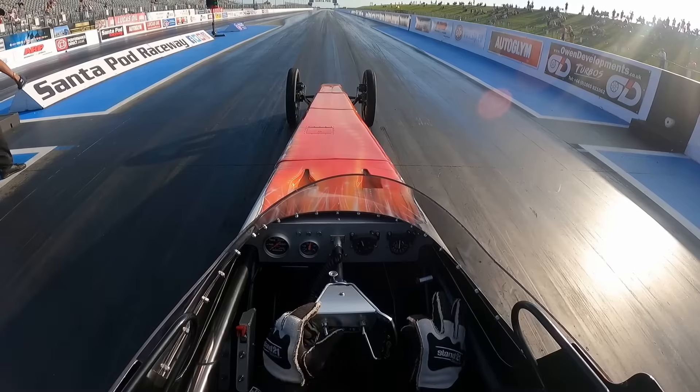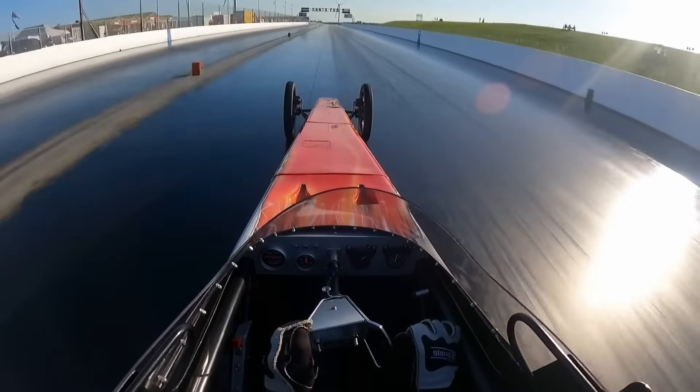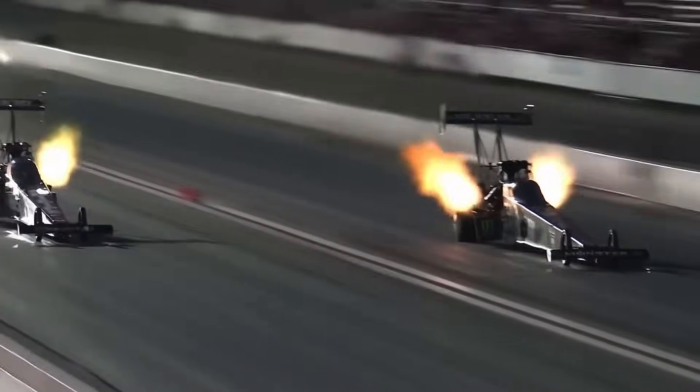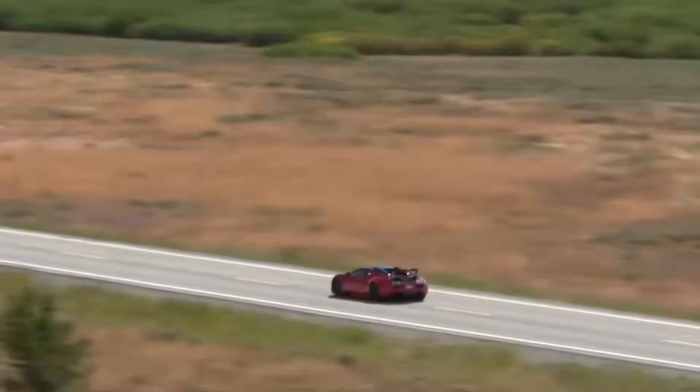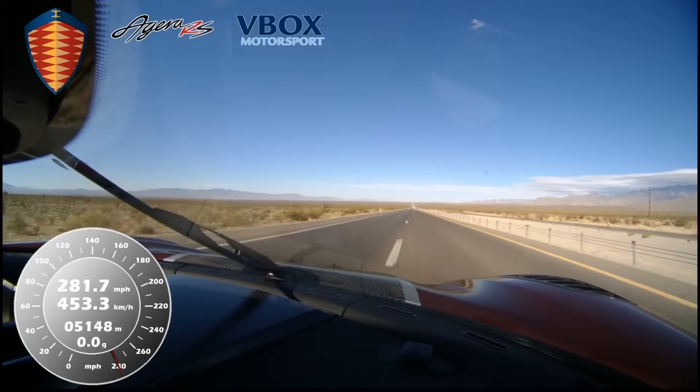But that's only part of the equation. A big part of the problem when you're trying to build a tire that can sustain speeds over 300 miles an hour is building a tire that can withstand the insane centrifugal forces it will experience at those speeds. This is one of the biggest challenges that has kept automakers from hitting that coveted 300 mile an hour mark with road cars for so long. Building a tire that doesn't just fly apart or deform is a big challenge, one that we'll get more into later.